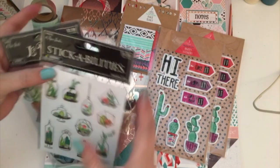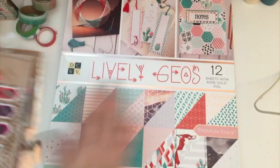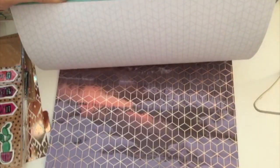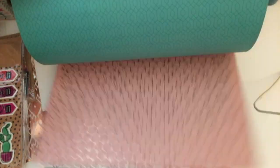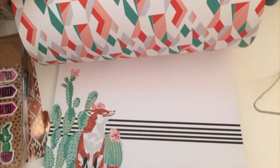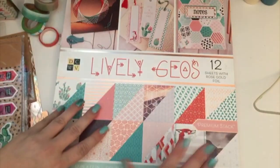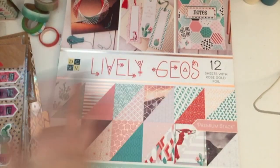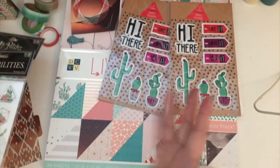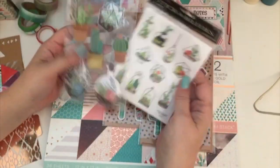I found these stickers at Hobby Lobby. Actually, I found this paper pack at Joann's and it really inspired me. I just think it's really cool — it's got a bunch of like succulent things in it. There are a couple different pages that have this type of theme, so I wanted to pull out those pages and use them. Then I went ahead and went to Target and purchased these ones because I'd seen them there before but just never purchased them, and then I also purchased these ones at Hobby Lobby.